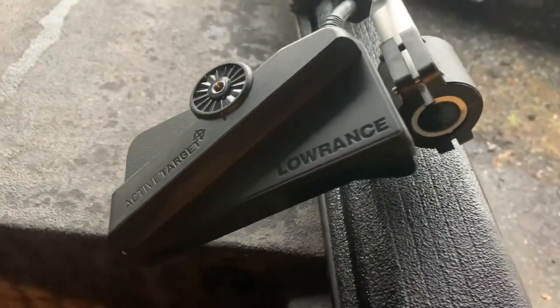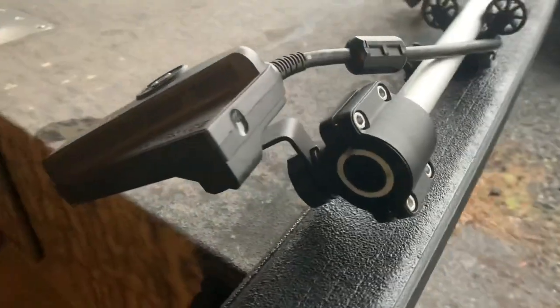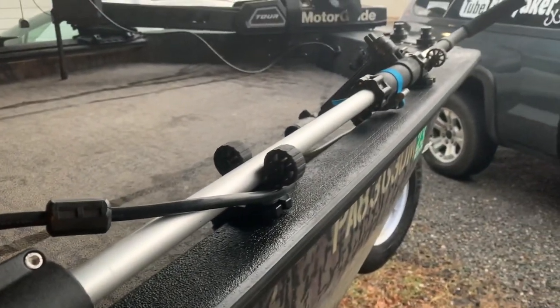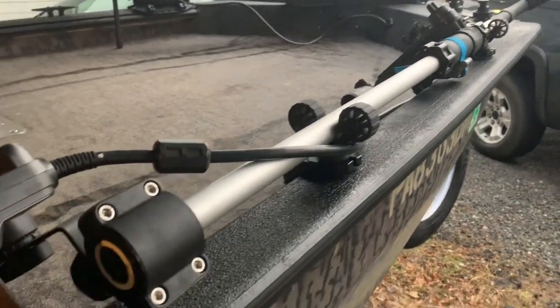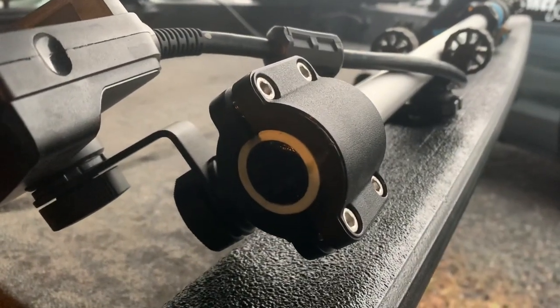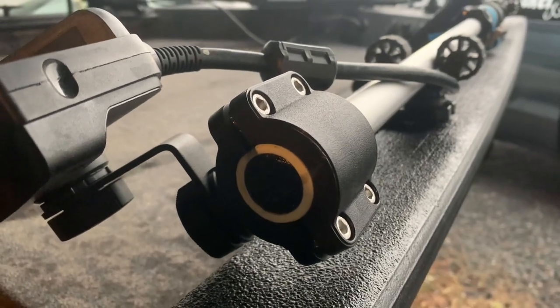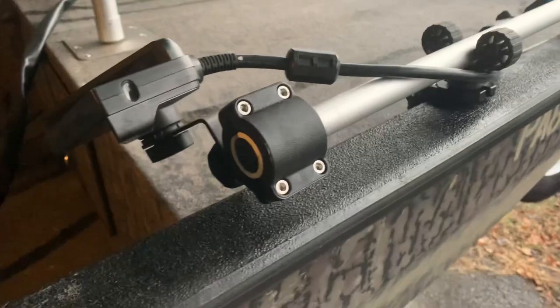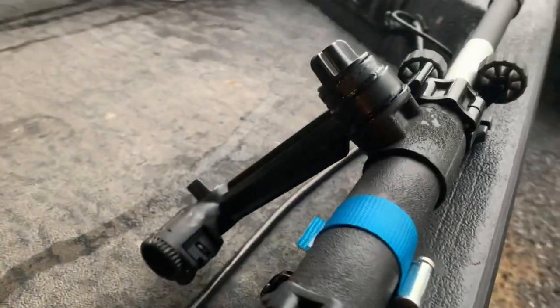It comes with included hardware, which I attached to a piece of aluminum tubing. To sleeve it up and make it fit, I actually took a piece of PVC, cut a notch out of it, and used that as a bushing, attaching it directly to the bottom of the aluminum tubing.